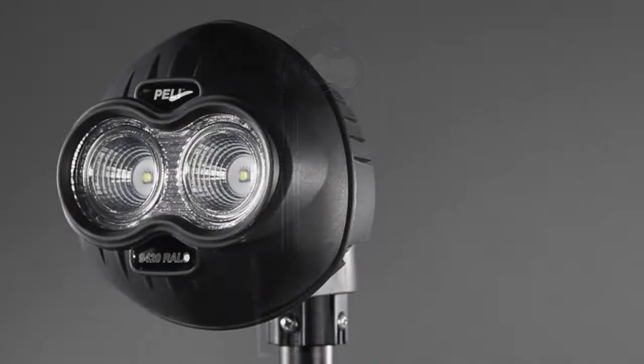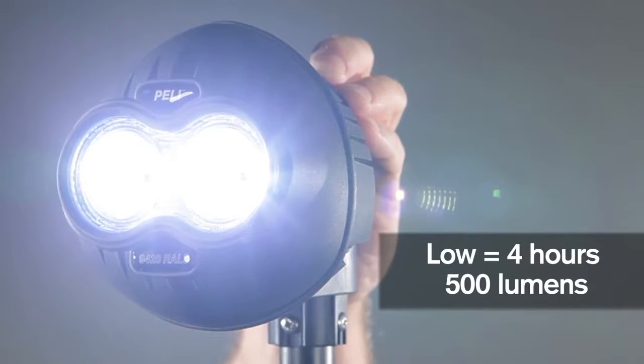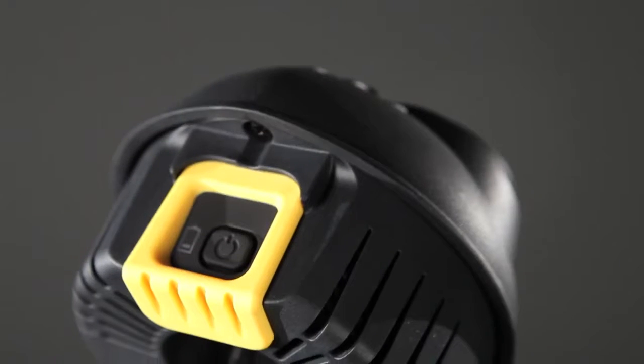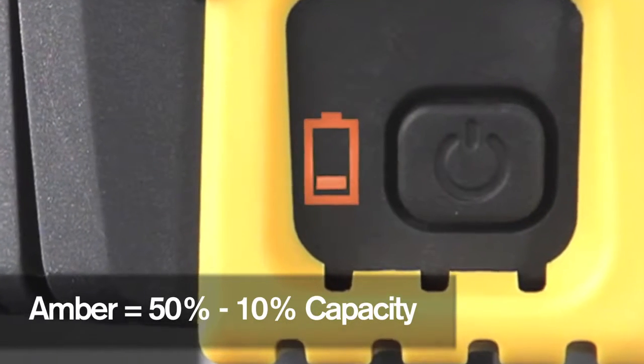The Peli 9420 throws out a blinding 1000 lumens for over 2 hours on high, or use the low setting for a long 4 hours of burn time at over 500 lumens. The head-mounted on-off switch is conveniently located and controls high-low output as well as the battery level indicator.